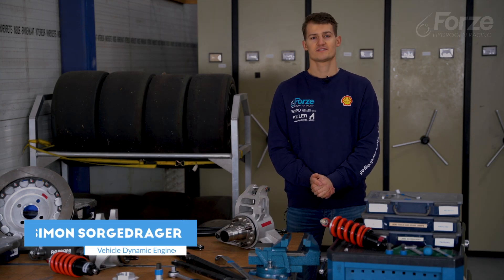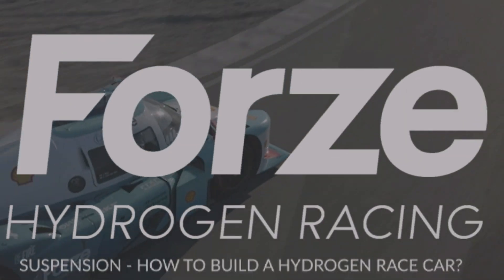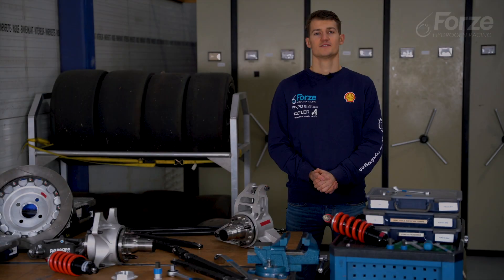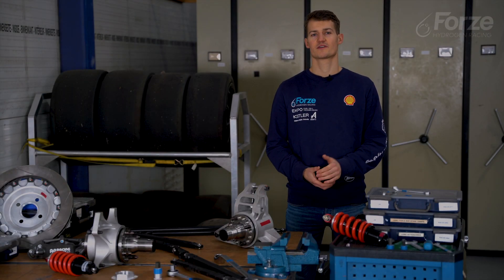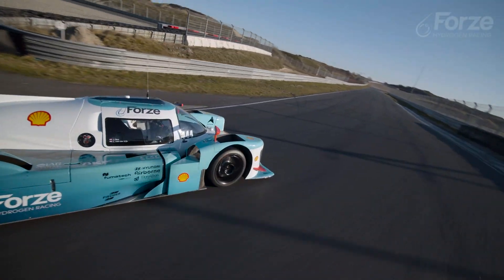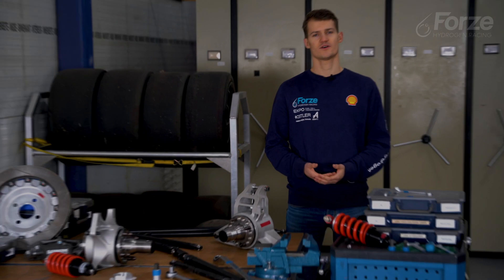In this video we will take a look at the suspension. The suspension is the connection between the car and the track. It is a fascinating system which has a lot of influence on the driving behavior of our car. So, how does it work?